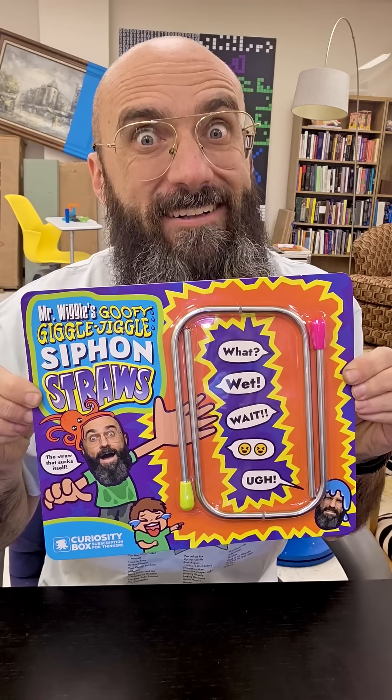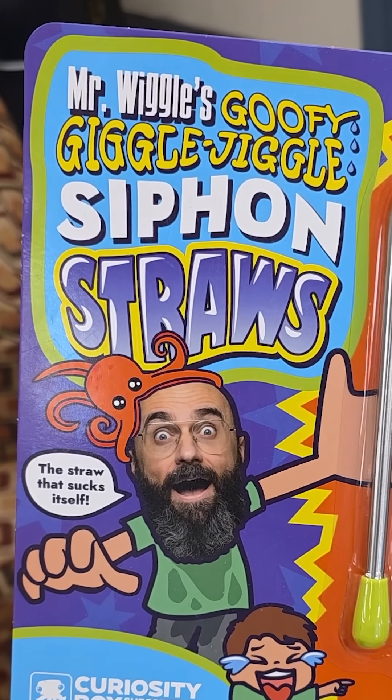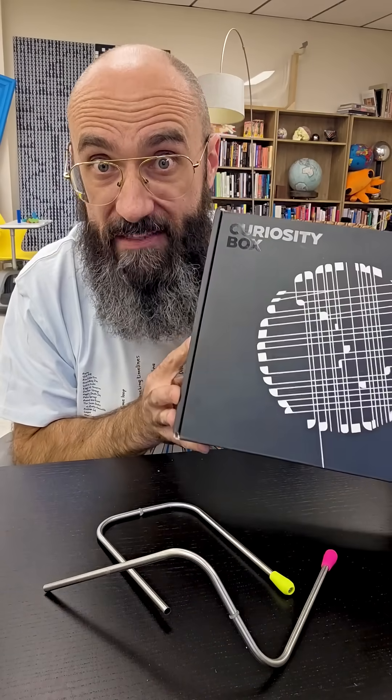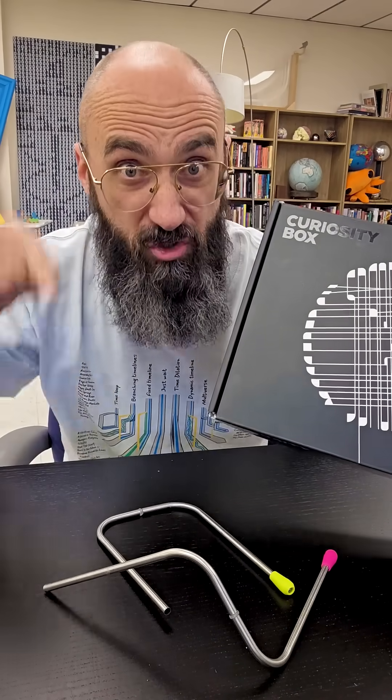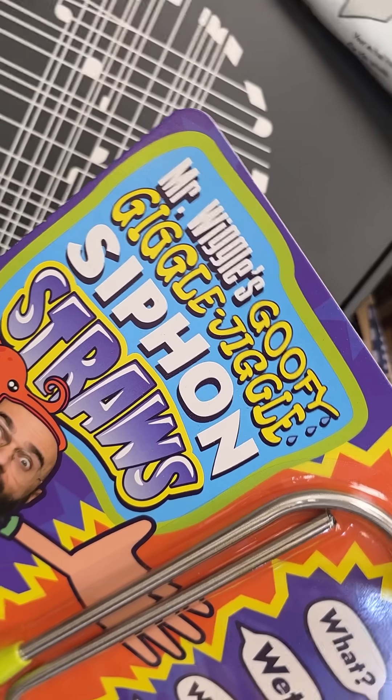But as we worked on it, my team insisted on calling me Mr. Wiggle. So I told them: hey Vsauce, Mr. Wiggle here, I'm an easygoing guy. All of this is possible because of your support of the Curiosity Box. Help us make the world smarter than it should be by joining today. You will get two jiggle siphons along with all of this in your first box.